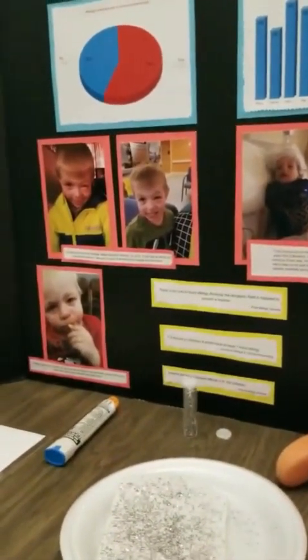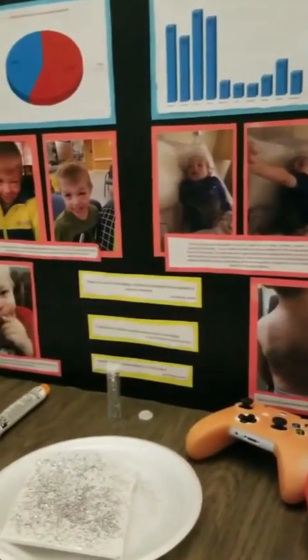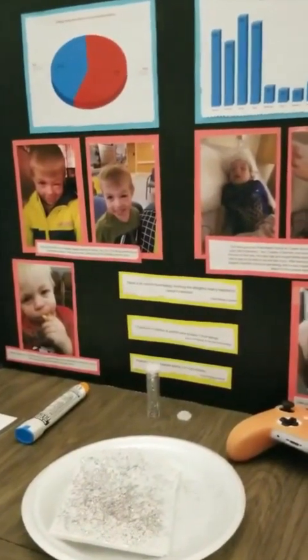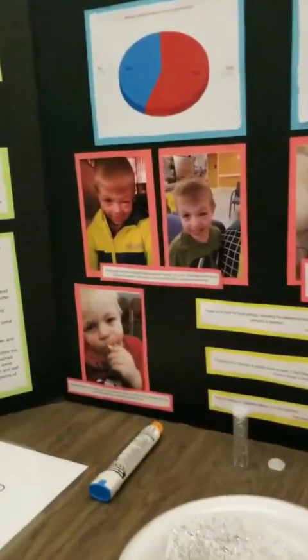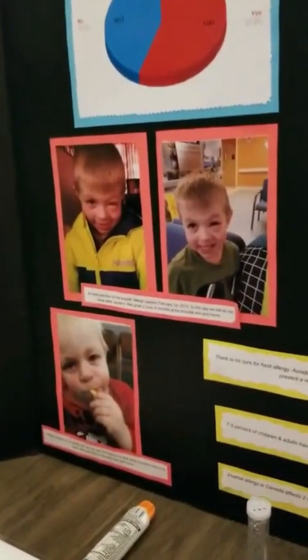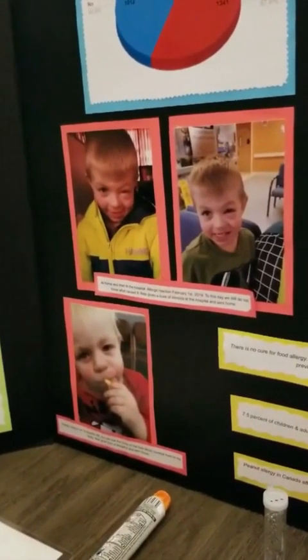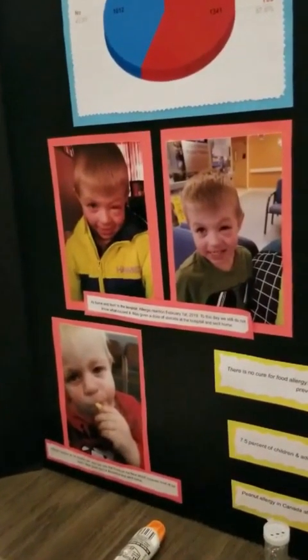That was from goldfish crackers. We found from testing he was anaphylactic to paprika, but at his last allergist appointment he turned up negative for paprika. He goes for a food challenge in March. This one where his eyes were really swollen happened at home — he went to the hospital for an allergic reaction on February 1st, 2019. To this day, we still do not know what happened, but he was given a dose of steroids and then sent home.